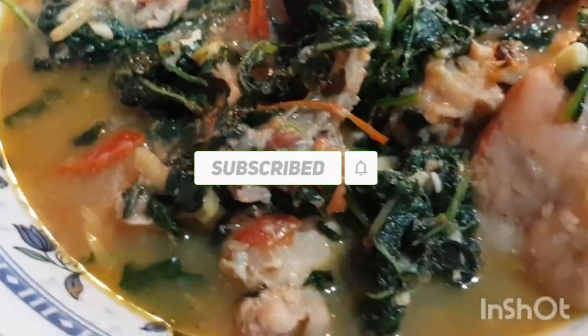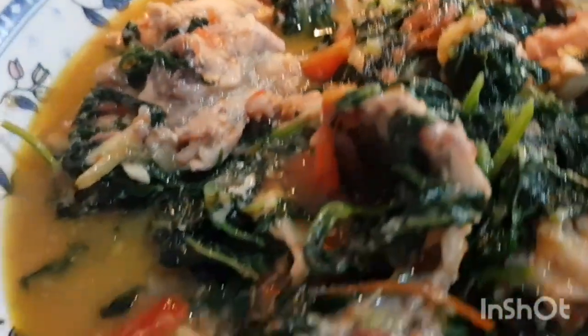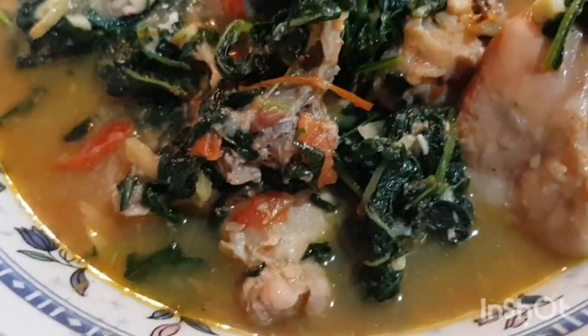Aami aapnader jonno, aajke ekta nuta recipe niye haajir hoyechi. Shetha holo chicken tenola.